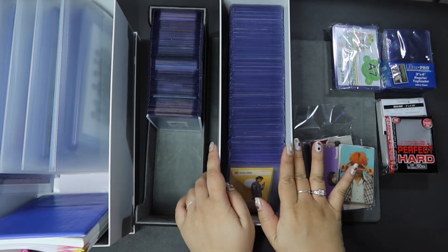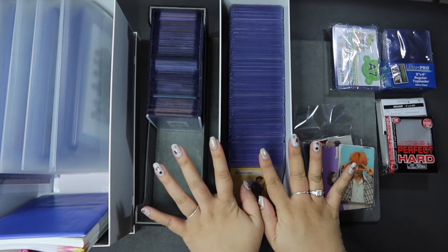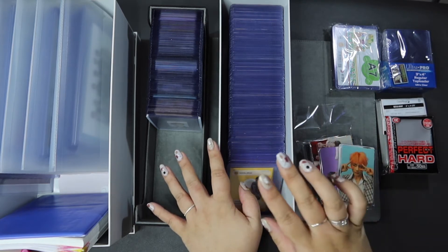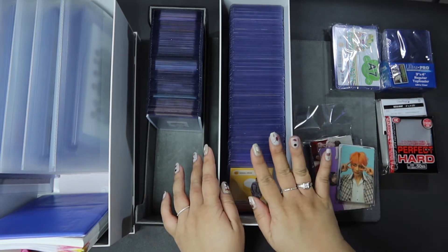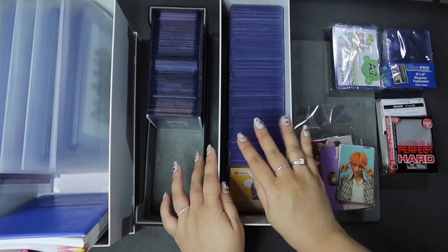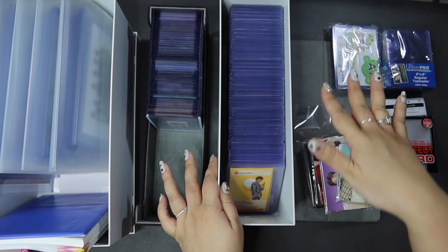I only really started collecting photocards July this year. My first photocard was actually from the Samsung Galaxy Buds BTS edition — it came with a set of photocards, and that started it. I ordered some Map of the Soul tour photocards which really triggered and got me deep into this hole of collecting photocards, being exposed to the photocard world and growing my collection from there.